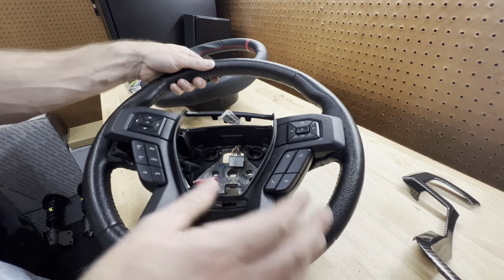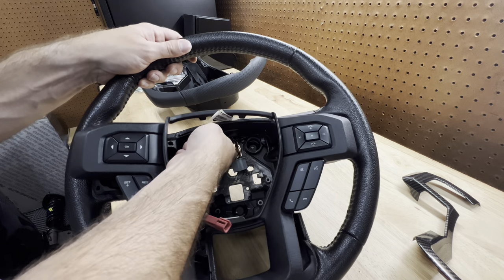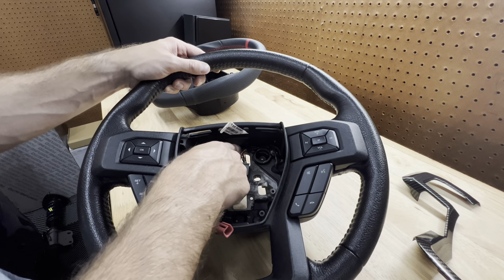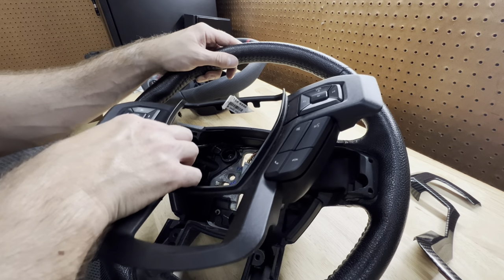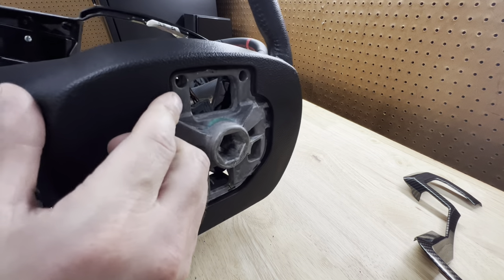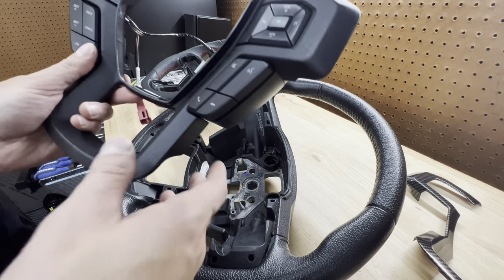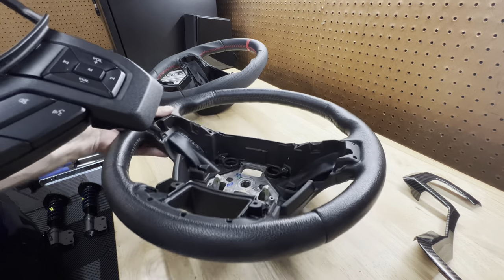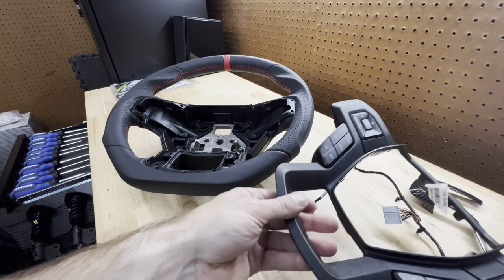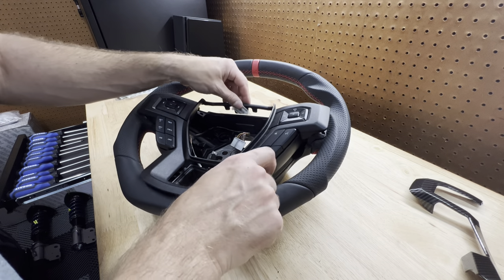Now I can see the trim is connected with some wires — they're just routed through, not hard-wired. We're going to transfer all of this over to the new wheel. It had a few zip ties in the back, so I had to cut those. I just popped the zip tie clips with a screwdriver on the back and there we go — the trim is out. Now we can transfer it over to the new wheel.